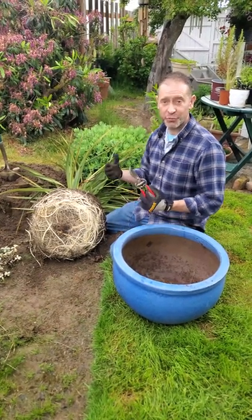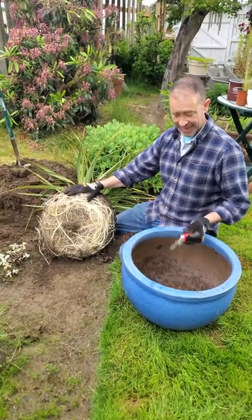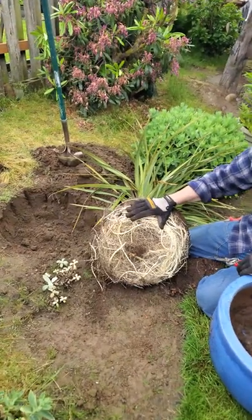Hey, Sean here from Spoken Garden. We're transplanting today and I'm actually transplanting this dracaena, this false dracaena, out of this pot into this hole in this landscape and I wanted to talk to you about root pruning.